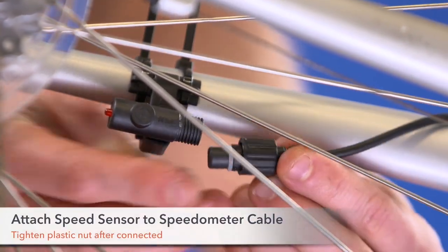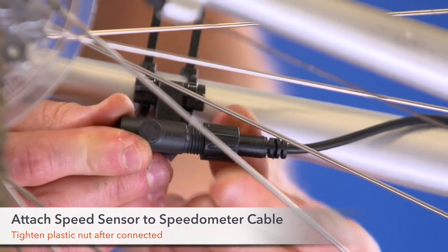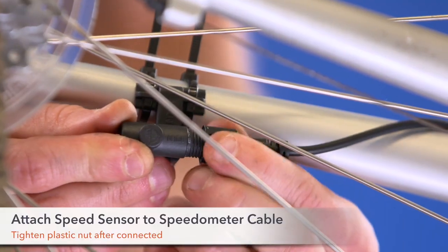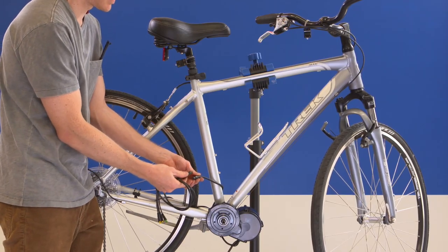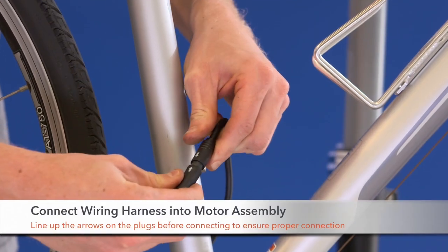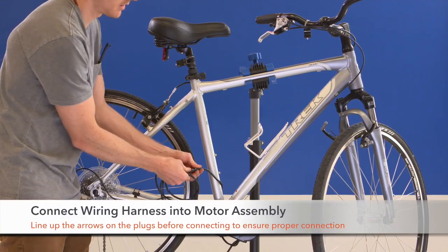Step 13. Attach the speed sensor to the speedometer cable coming from the motor. Tighten the plastic nut once connected. Step 14. Connect the wiring harness into the motor assembly. Line up the arrows on the plugs and the pins in the connections before connecting.